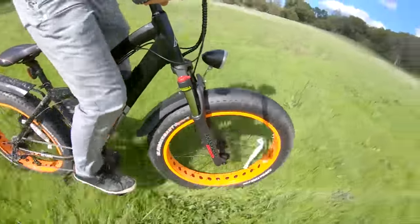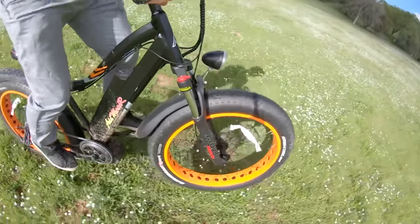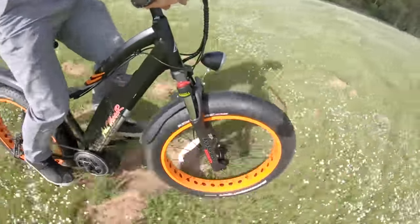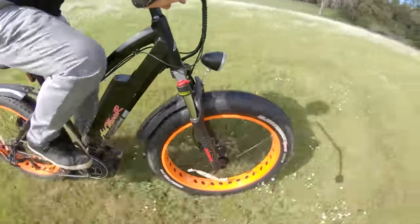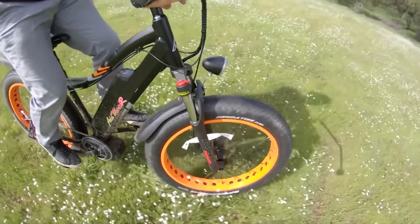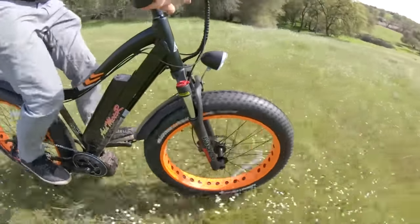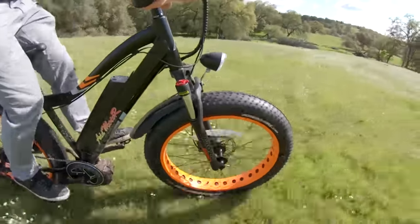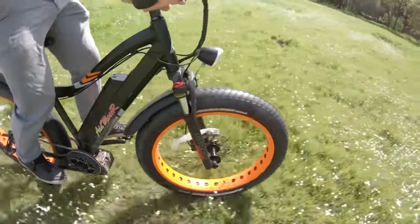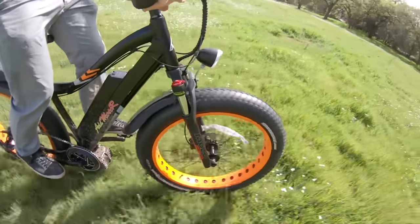This close-up slowed-down shot shows the suspension getting a good workout — you can really see the 100mm of travel in those Mozo forks. You can also see the plastic fenders flopping around, which is just the nature of plastic fenders and how they attach to the frame. Then going back down the same hill shows that even just coasting — no jumps — the suspension makes a big difference absorbing bumps and divots, working in conjunction with the four-inch, 26-inch-tall tires for extra compliance.